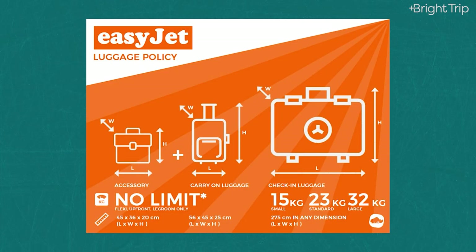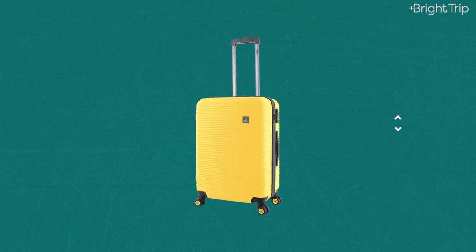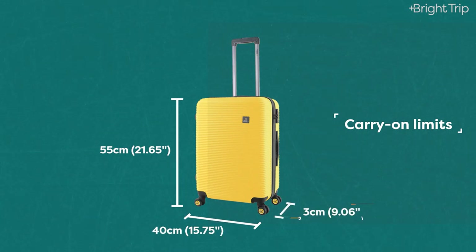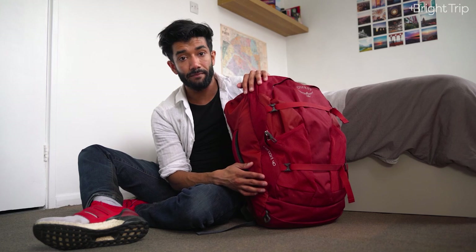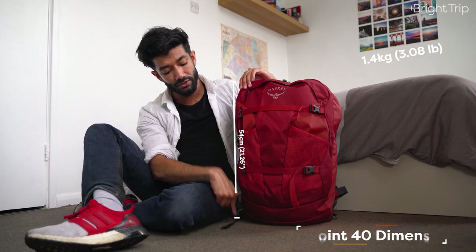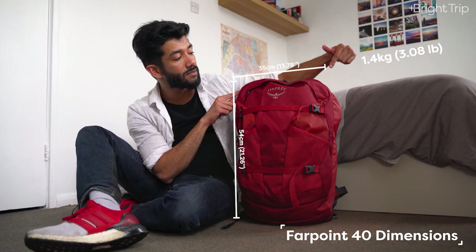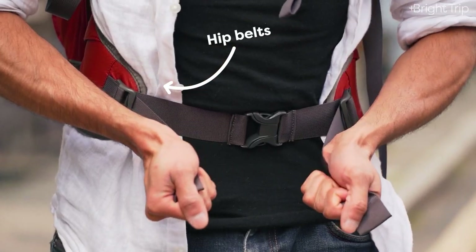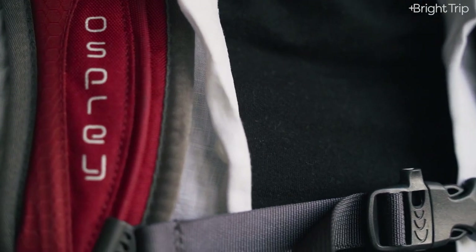The maximum carry-on dimensions for most airlines vary a little but come to around 55cm length by 40cm width by 23cm depth. The Osprey Farpoint 40 is a 40-litre backpack — hence the name — weighs 1.4 kilos, with dimensions of 54cm by 35cm by 23cm. So pretty much as big as you can go, but able to be worn as a backpack with hip belts and chest straps to help distribute the weight.